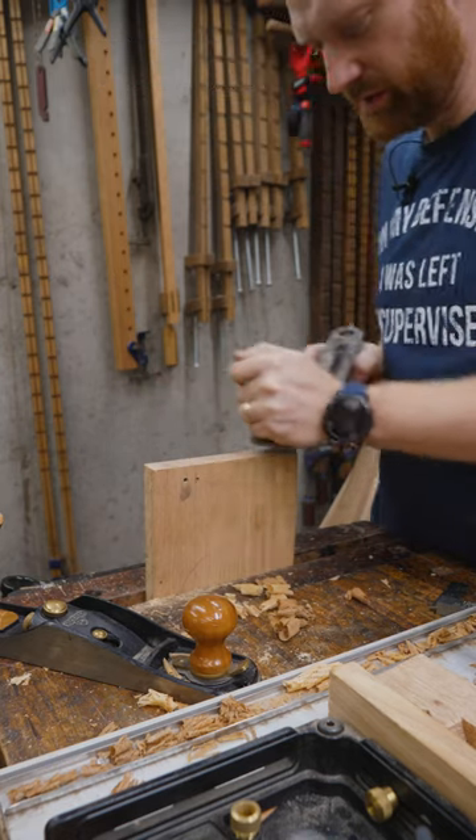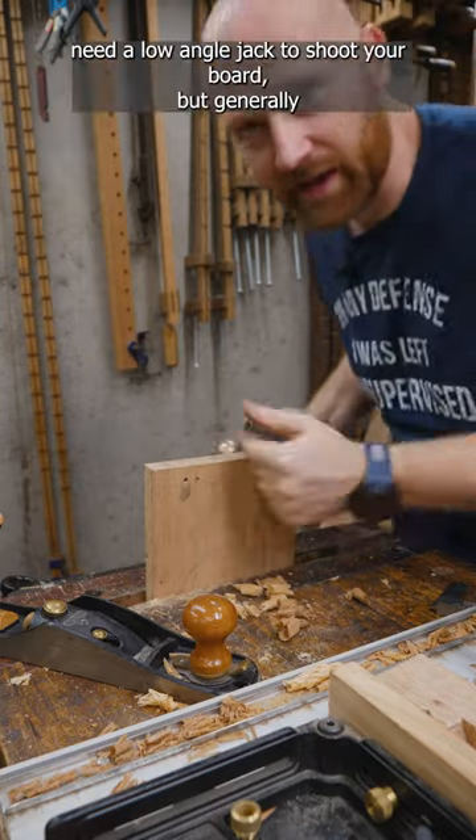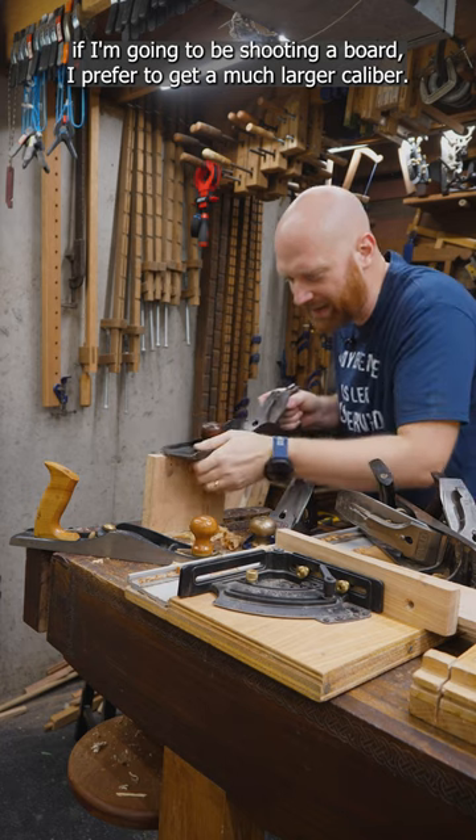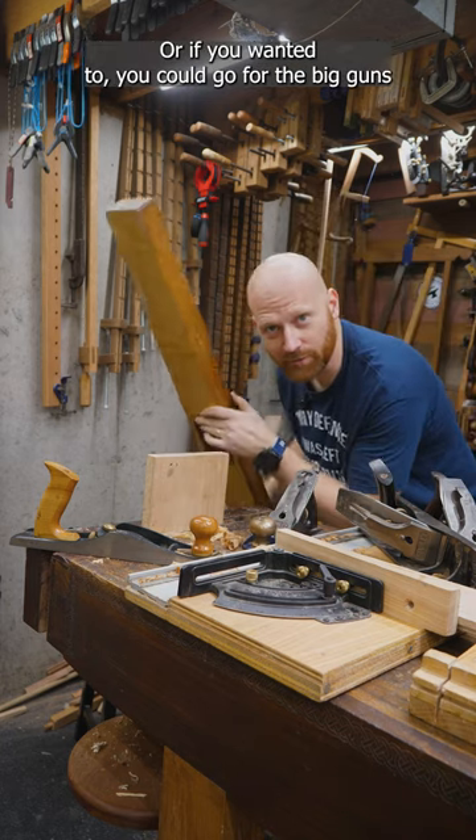You can even do it with a regular bench plane — you don't need a low angle jack to shoot your board. But generally if I'm going to be shooting a board, I prefer to use a much larger caliber. Or if you wanted to, you could go for the big guns.